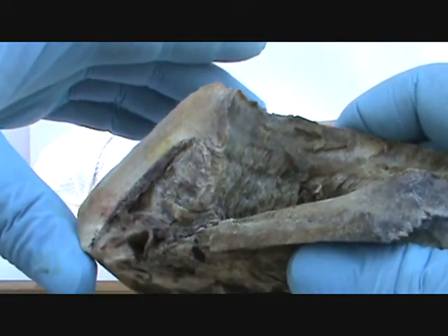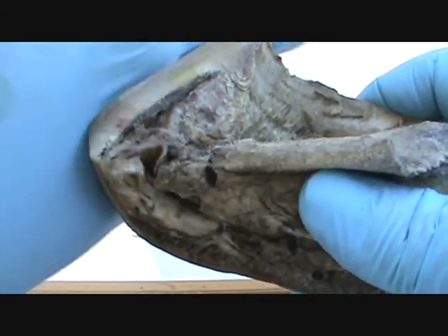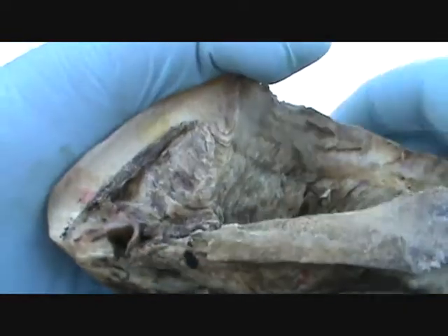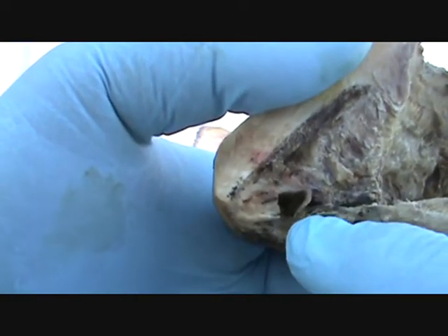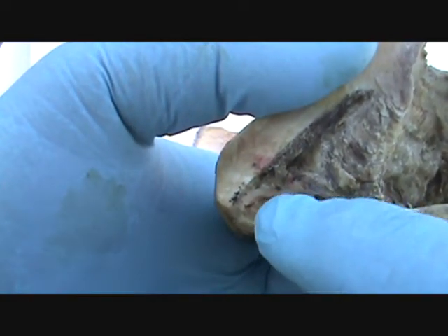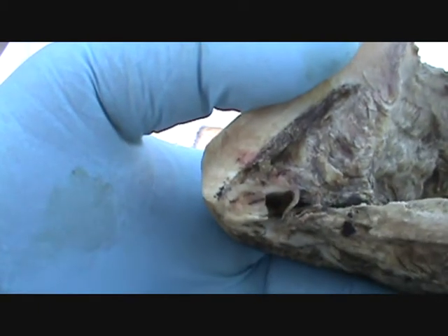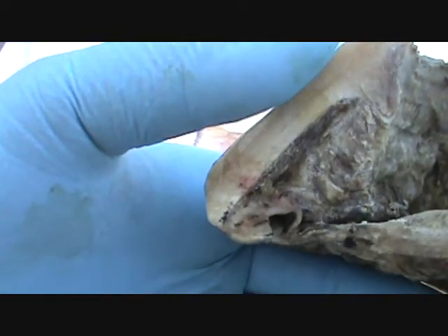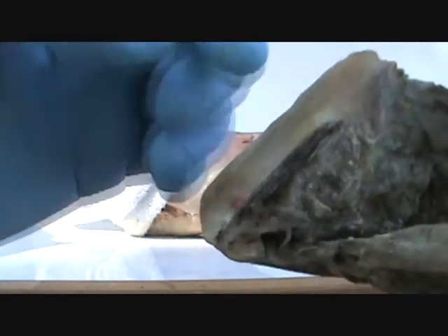When the toe was rockered and the breakover brought back, the toe wall shrank back and it pushed the sole back — you can see that right there. I'm asking you to look at this little piece of sole right here. That's how thin the sole was on that foot in the toe.